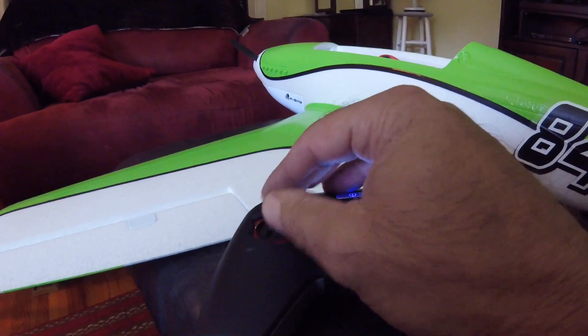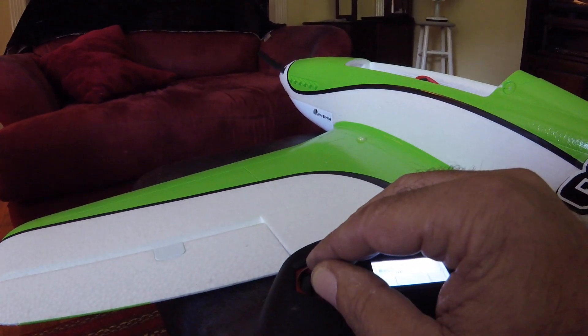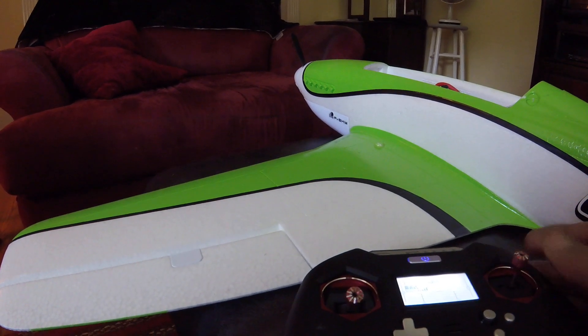I also have my motor on a kill switch. No motor. Engine armed. Engine off.